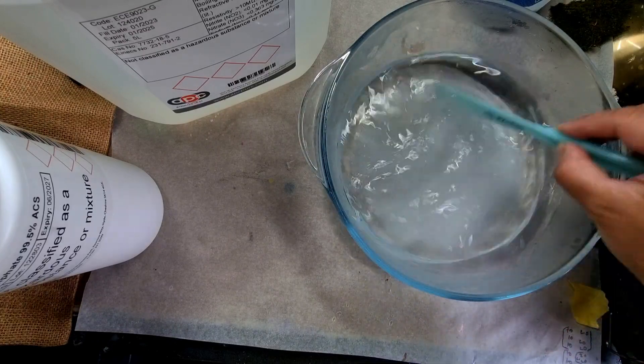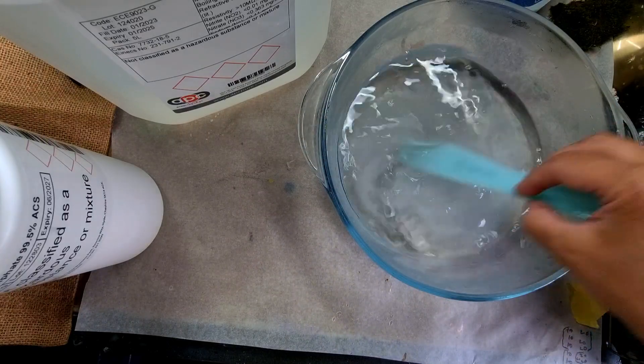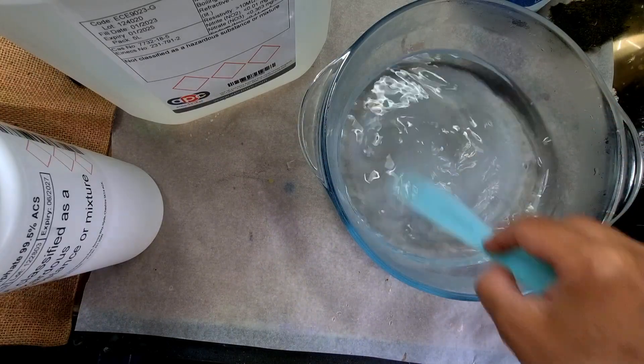It's going to take me some time to dissolve this, so I will keep on mixing. Later I poured this mixture into another glass dish that was a bit on the flatter side, and I left this for around two days. After two days I'll be showing you the results.